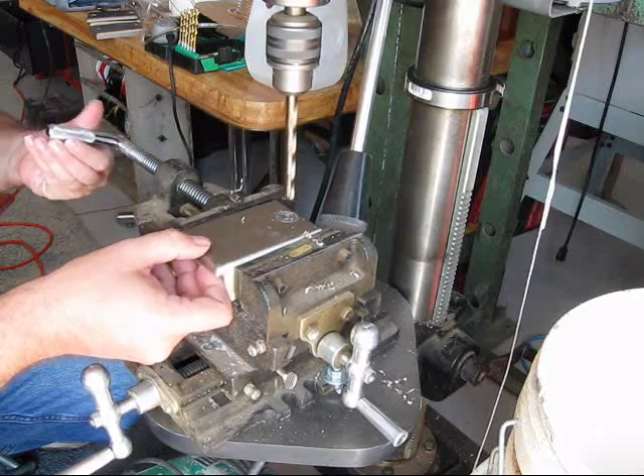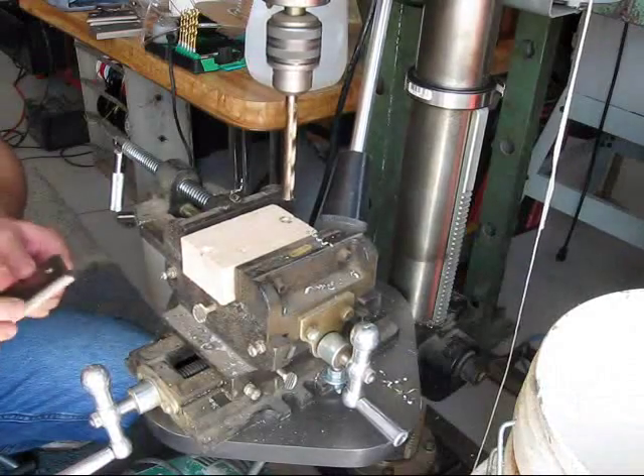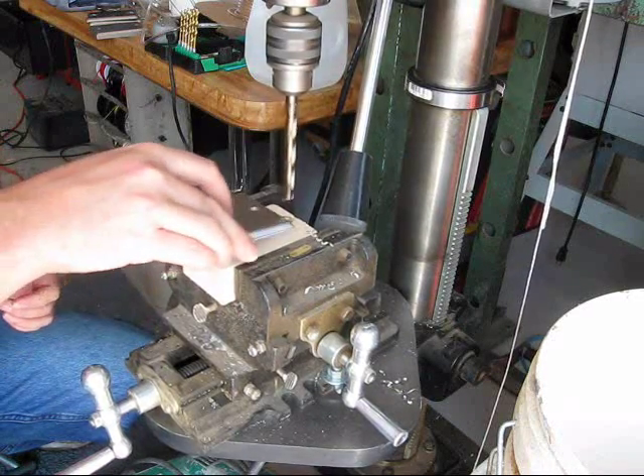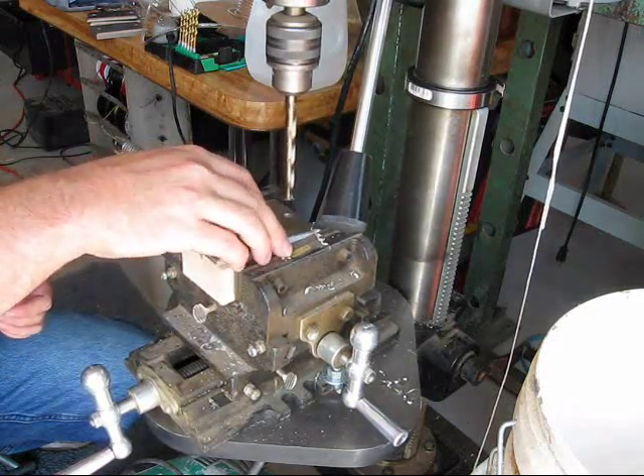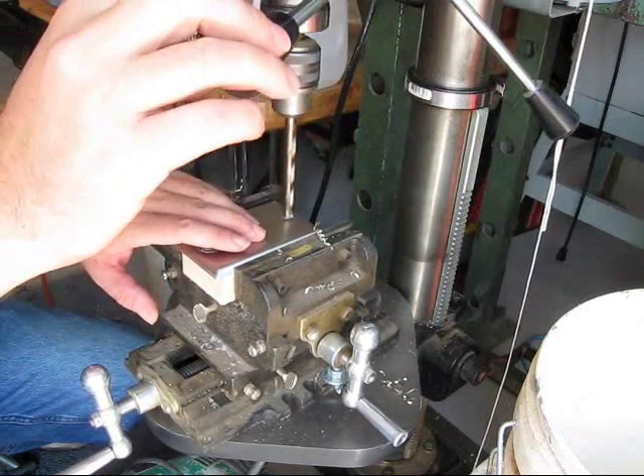They're not very cheap — I paid fourteen bucks for mine. But it's way better than buying the titanium-coated ones because as soon as they get a little bit dull you have to throw them out; they can't be sharpened. The cobalt bits can be sharpened.